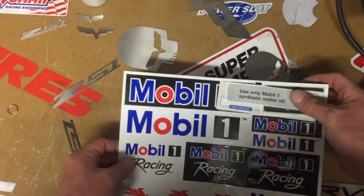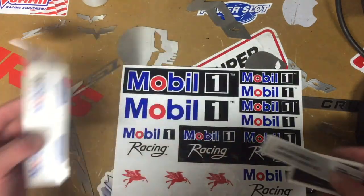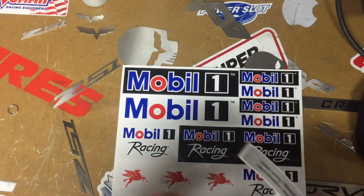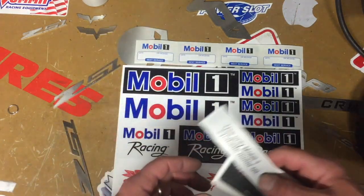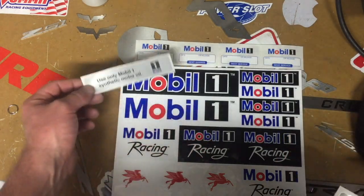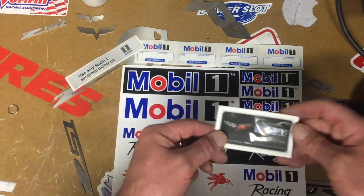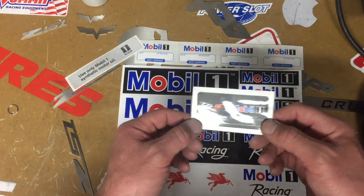And you get some Mobil 1 stickers. You get some racing stickers, some smaller stickers you can stick in the engine compartment, change oil stickers, an 'only use Mobil 1' sticker, and a nice little Corvette sticker — it's even a C6 logo as well. So that's perfect.